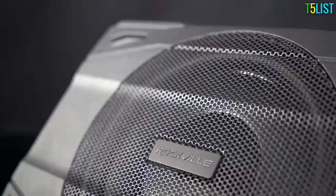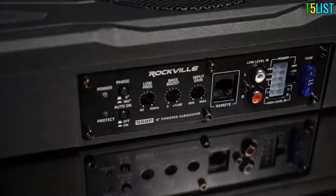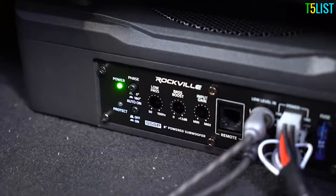The SS8P sounds so loud and clean because 100 RMS watts powers the unit. To really fine-tune the sound of this subwoofer to your specific vehicle, there is a low-pass filter, a bass boost knob, and an input gain. On top of that, there's also a phase button that really gives you more control over the subwoofer and gets the bass hitting perfectly with the rest of your system.